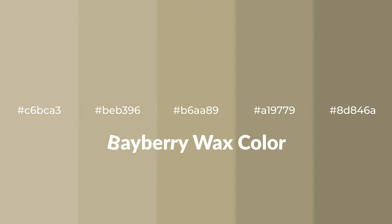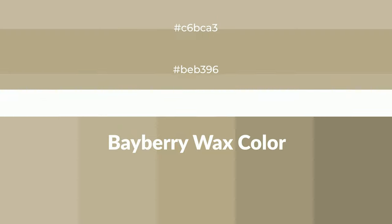Warm shades of Bayberry Wax color with yellow hue. For your next project, to generate tints of a color, we add white to the color. Tints create light and exquisite emotions.